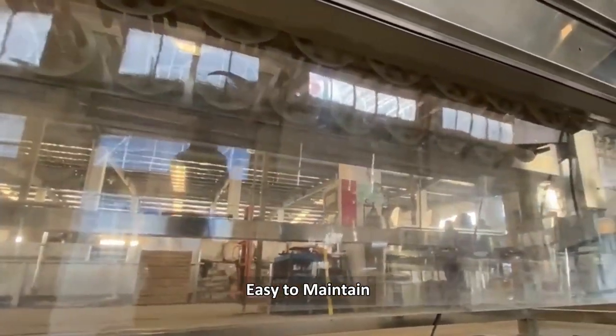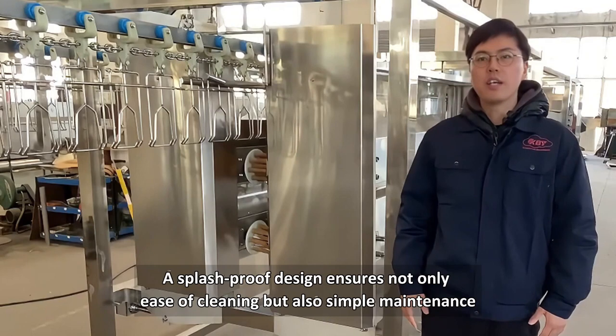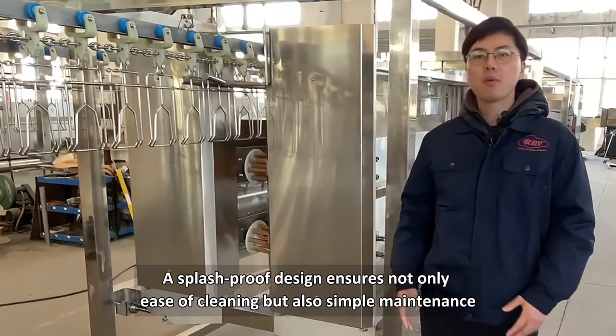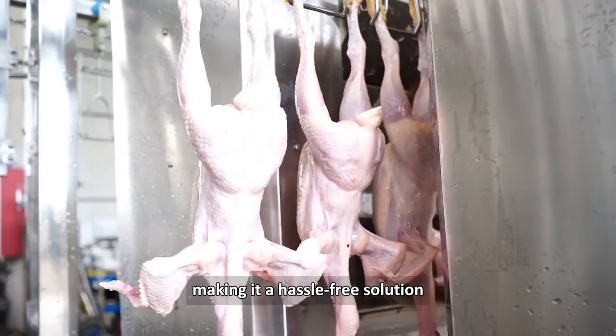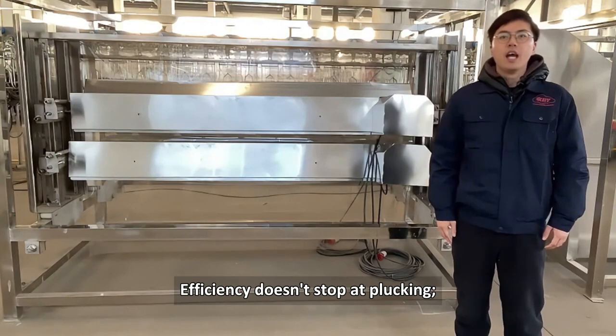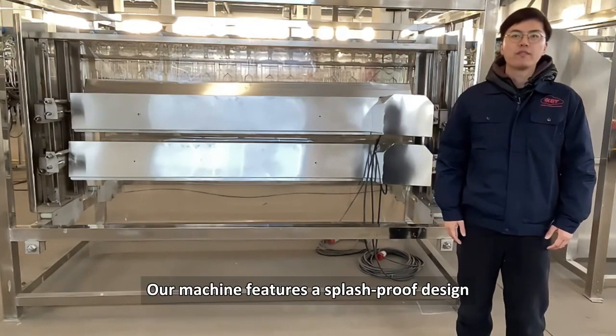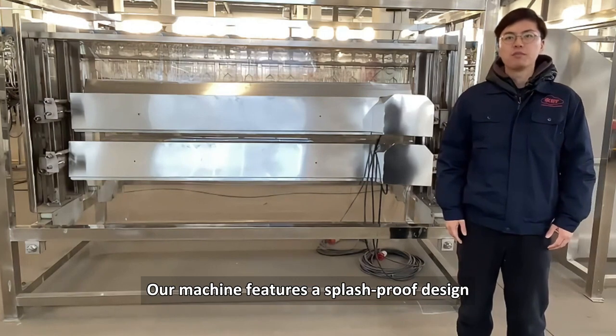Splash proof design — easy to clean, easy to maintain. A splash proof design ensures not only easy cleaning but also simple maintenance, making it a hassle-free solution. Efficiency doesn't stop at plucking, it extends to maintenance. Our machine features a splash proof design, making it easy to clean and ensuring that your processing line stays hygienic without any fuss.